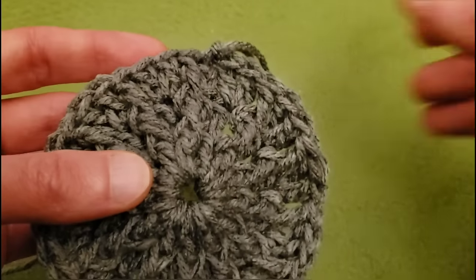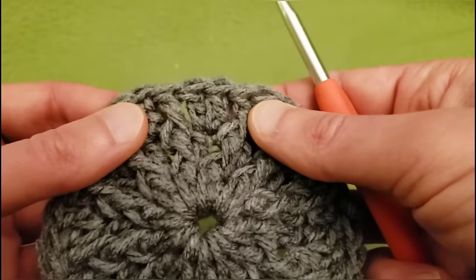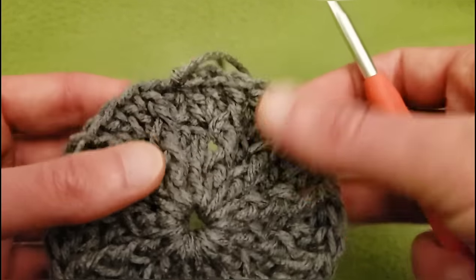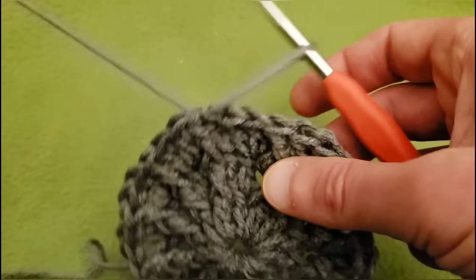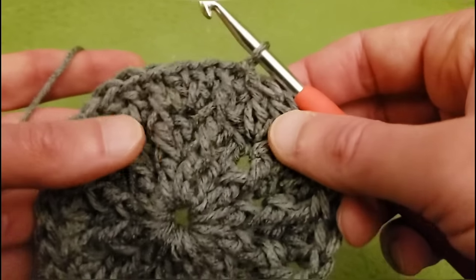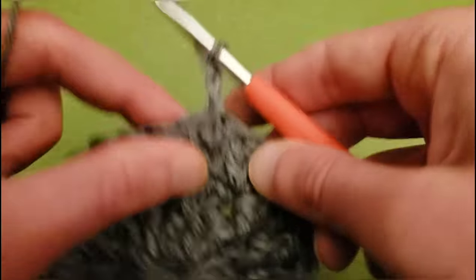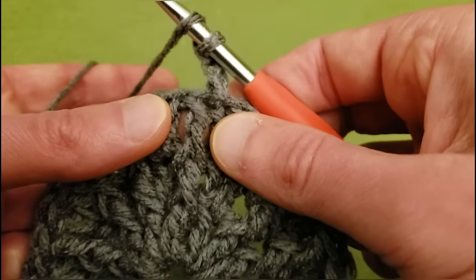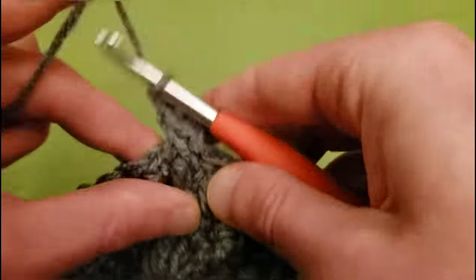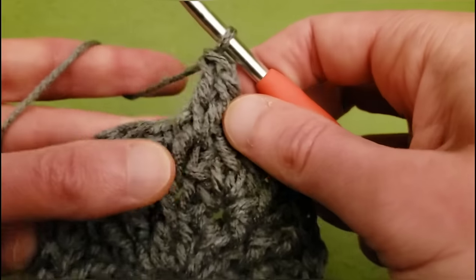Alright, for round 4, things are going to get a little different. At the end of round 3, you should have your front posts separated by 2 regular doubles all the way around. We're going to do more increasing, and this time we're going to introduce the back post double crochet. So to start, chain up 2. Then around the front post, we need 2 front post double crochet stitches. You want to go a little bit loose so that they'll be easier to work into on the next round. So we've got 2 front posts around that first one.